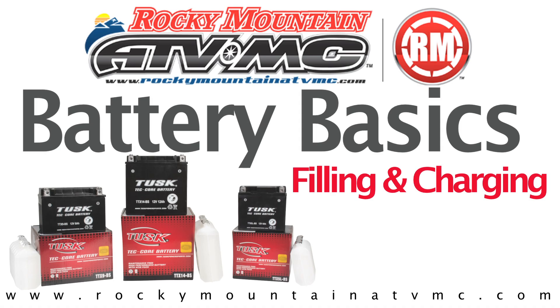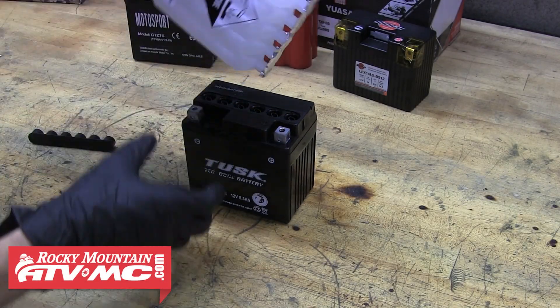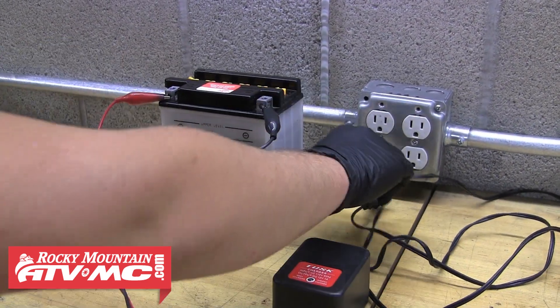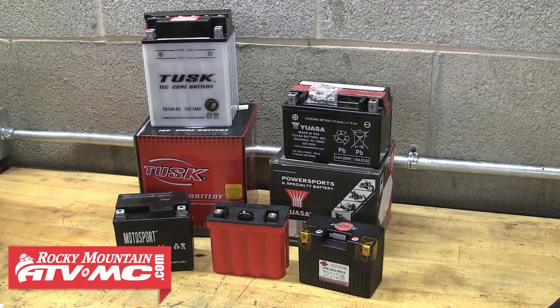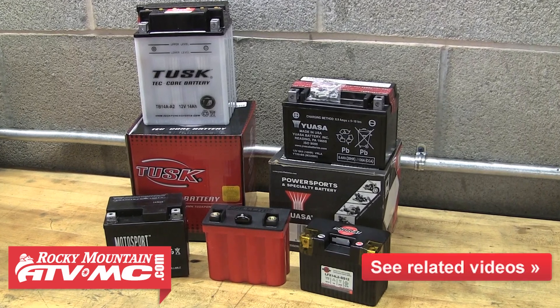Today we're going to cover the battery basics, including battery safety and why it's important. We'll also talk about filling your new battery, whether it's a conventional or maintenance-free battery. Then after it's been filled, we'll talk about properly charging your battery for the first time so you can get the most life out of it. This video will apply to all types of PowerSport batteries: conventional lead-acid, maintenance-free AGM, and lithium batteries. If you need help deciding which battery is the best option for you, please refer to our battery types breakdown video.